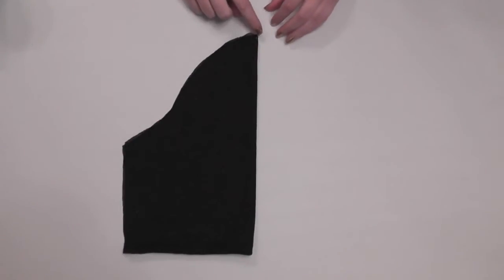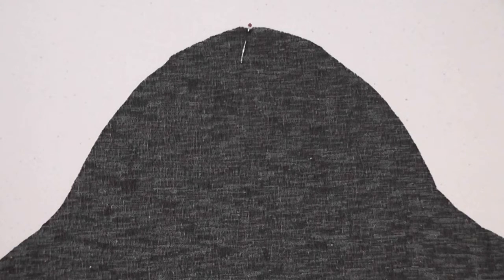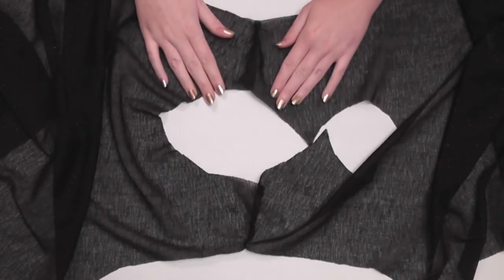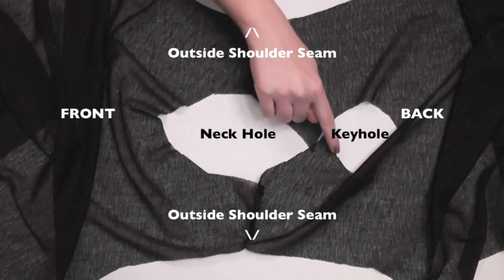Fold each sleeve over to find the top center point of the curve and mark that center with a pin. We're not attaching the sleeves in the traditional set-in method where you sew the sides of the shirt then insert the sleeves, but instead using another common method where you attach the top of the sleeves before sewing everything else. To do this, lay your bodice pieces out — this is the neck hole and this is the keyhole.